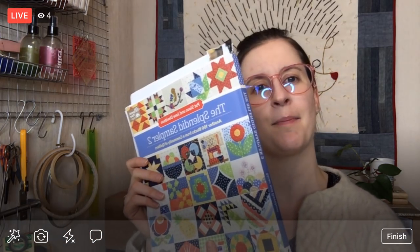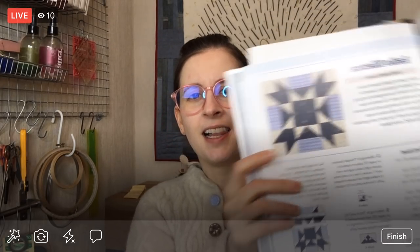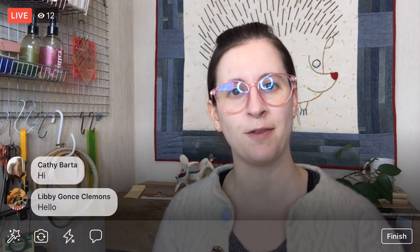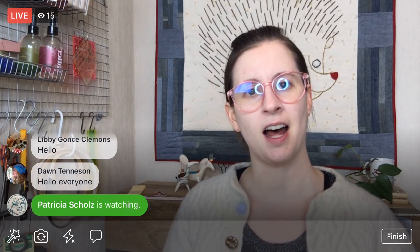Tonight we are going to continue on the Splendid Sampler 2 quilt along, and we are going to start the Radio Silence block. This block involves a lot of piecing little half square triangles and some flying geese quilting units together. I think tonight it will pretty much be a cutting day — we will cut up all of the little baby pieces that will turn into this really pretty block. So that is the plan for tonight. Thanks again for joining. I'm going to flip you around and we will get started.